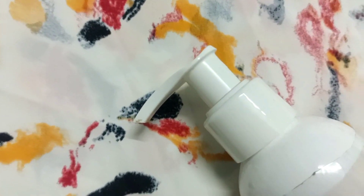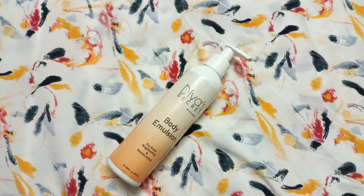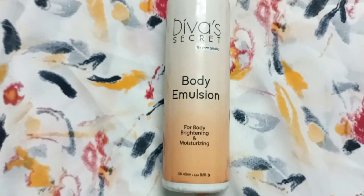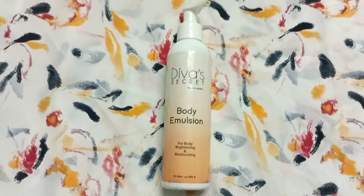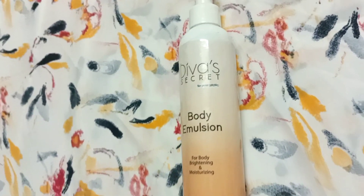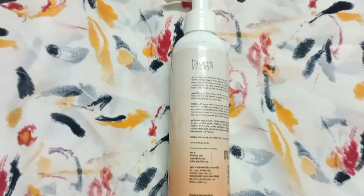This product is basically the product if you want to make your skin bright and glowing. If you want to get glowing skin, you can make your skin bright and tone it up. If you want to make your skin tone bright, you will definitely want to try this product.